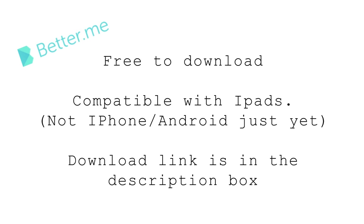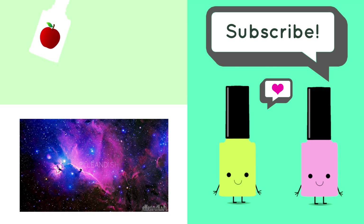So yeah, that's it. To get this app, it's free to download on iTunes, and at the moment it's compatible with iPads. It doesn't work for iPhones or Android just yet, sorry about that. I'll have a download link in the description box below if you'd like to check it out. If you download the app, let me know what you think in the comments section below. That's it for this video, thanks for watching!